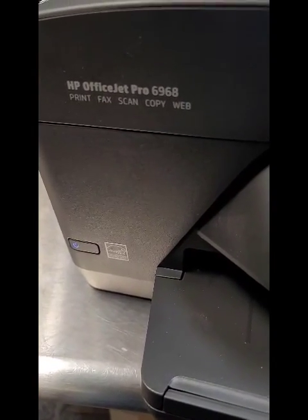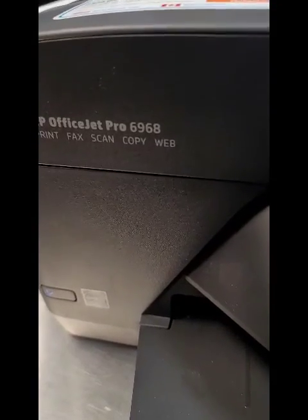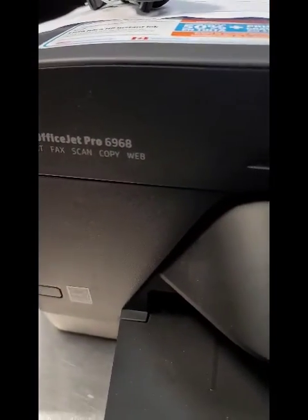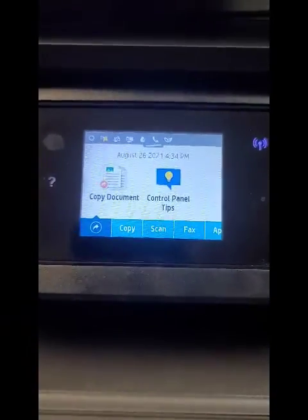Hey everyone, it's Bill at Cartridge Bowl Vestavia. I hope you're doing well. We're going to do a video on how to connect your inkjet printer, particularly this HP OfficeJet Pro 6968, to your network. That's the first process to get the printer rolling — you have to connect your printer to your network.